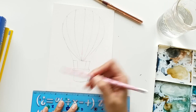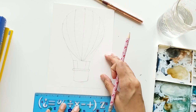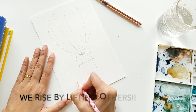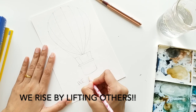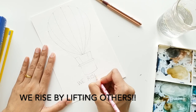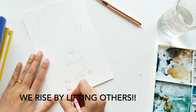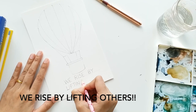Now we will draw two lines below the hot air balloon to write our quote. The quote we are writing today is 'We rise by lifting others.' It means we selflessly put the needs of others before our own. As we work to support the dreams, goals, and loving acts of others, people begin to notice how quietly we make the world a better place. Then those people begin to respond by helping us with our needs, and hence we all rise together.